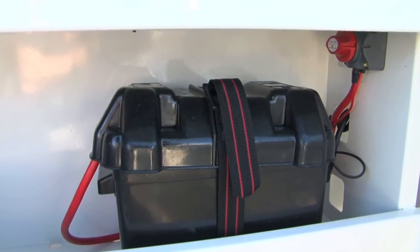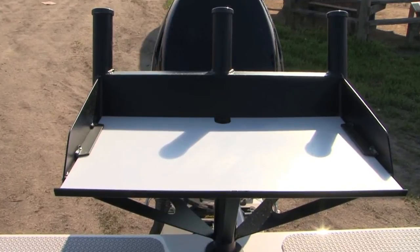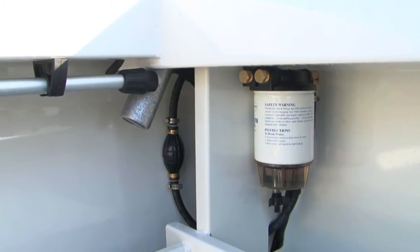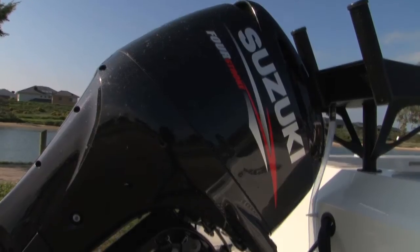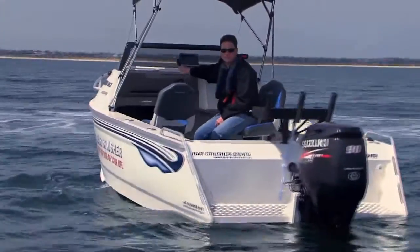This boat also has quality wiring and a single battery in this model. It has a removable bait board which can come out of the transom — you can wash it or leave it out of the boat if you're just going for a cruise up the river. Clear bowl fuel filter, standard in all our boats. The tread plate swim platform out the back and the very strong pod design that we use in the whole Barcrusher range. In terms of engineering, we certainly haven't skimped in this entry level model — the price point is great, but the engineering is the same standard as the whole Barcrusher range.